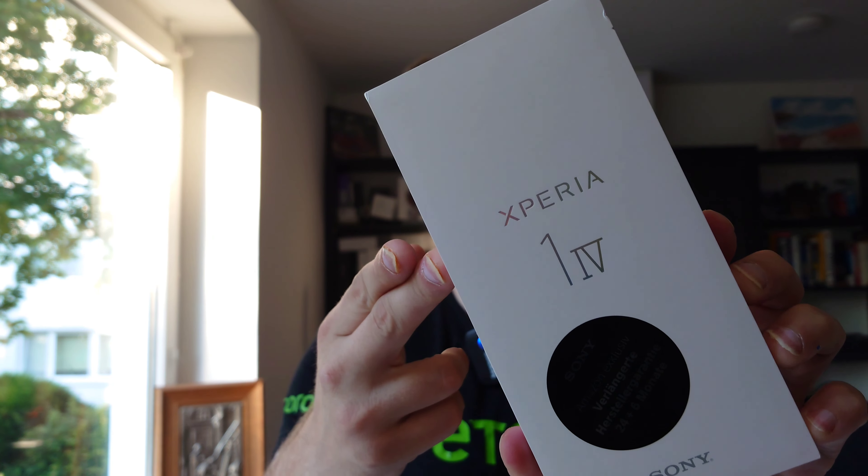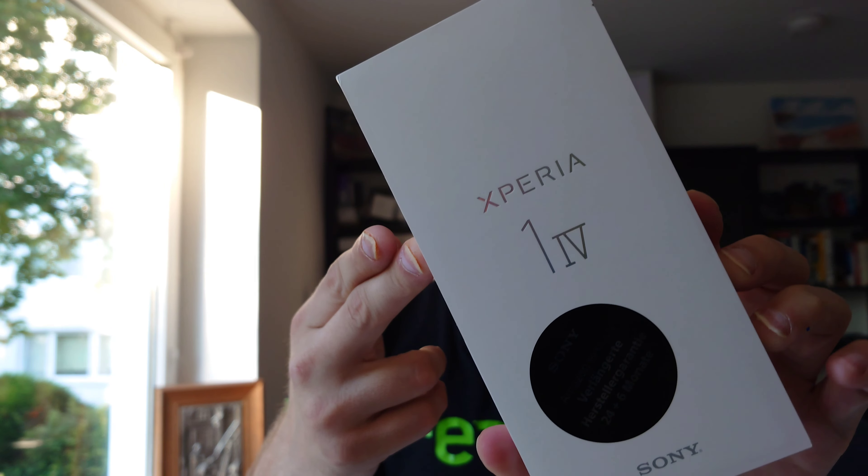It's here! Finally, the Xperia 1 Mark 4 is here in probably one of the thinnest packages for a smartphone ever, at least that I've tested. I will do an unboxing and first look, so let's get started.